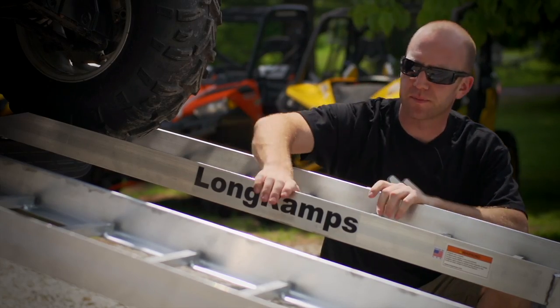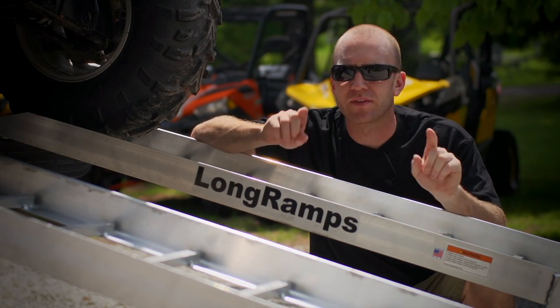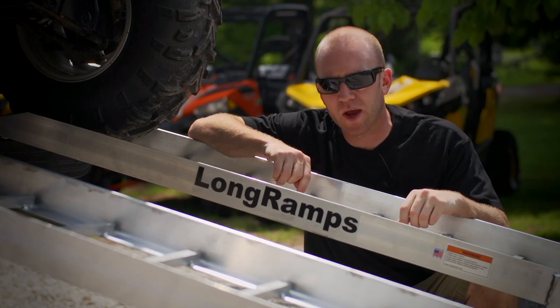Add to all of this a built-up side rail that keeps your tires on the ramps when you're loading and unloading, and you have a safer, stronger, and better ramp all around.